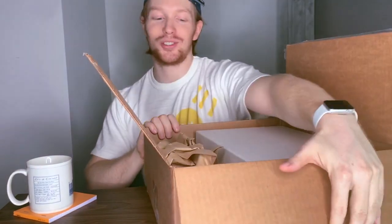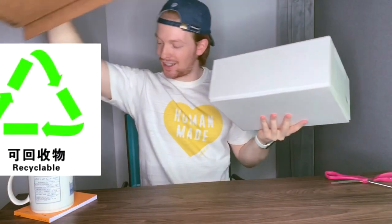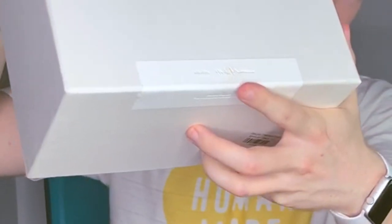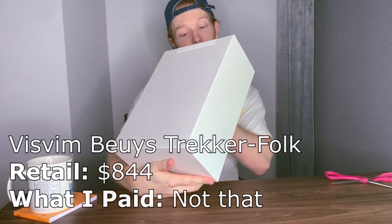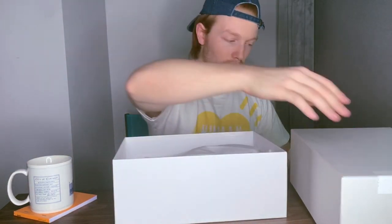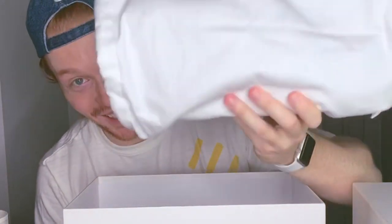Visvim shoes — Visvim in general — is crazy expensive. But we have a nice little packaging here on the side. Visvim, you are so crazy. These are the Bowers Trekker Folk. As you can see, retail $844. That is not what I paid — I got them at a pretty good sale online. I was going back and forth for probably two months on whether or not to buy this, but decided I was going to. A size 12 in this brand is also pretty rare — they don't do half sizes after size 10. When it comes with a dust bag but it's already in the dust bag, that's bougie.